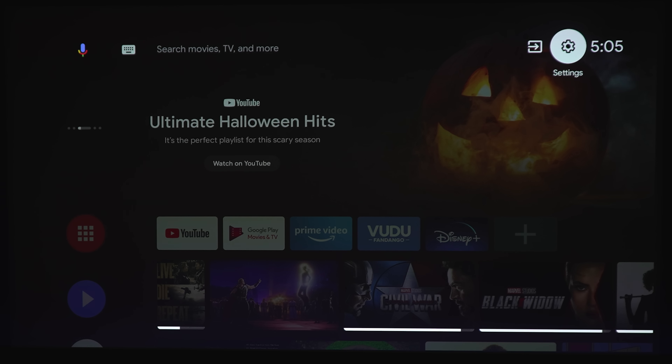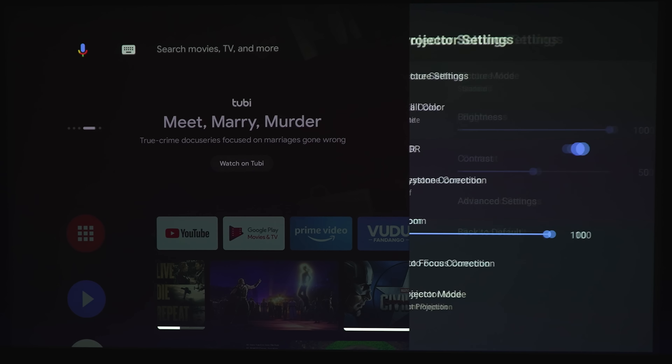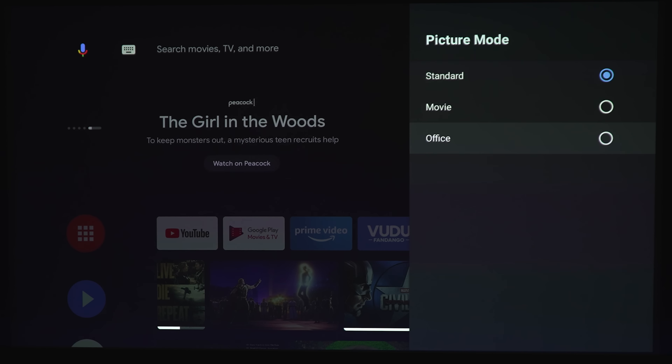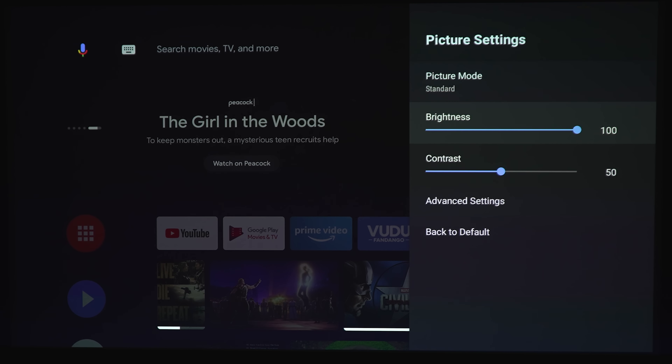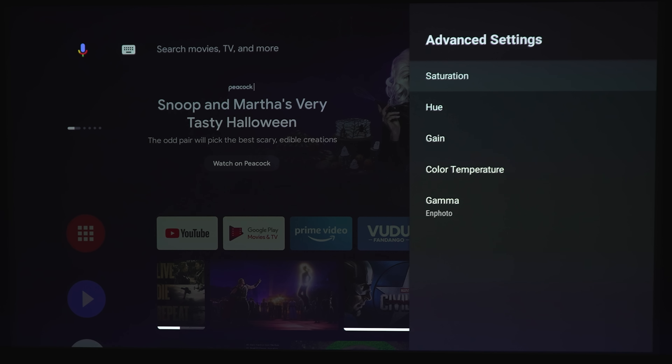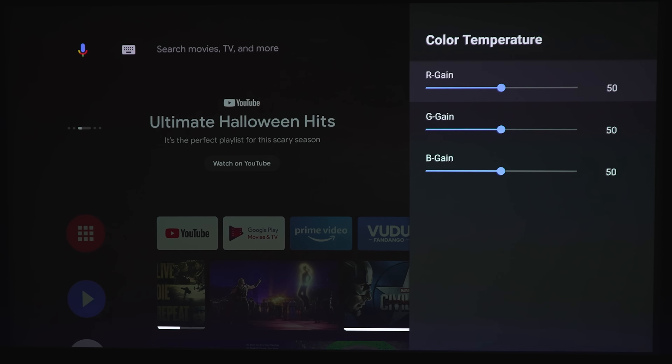Let's take a quick look at some of these settings. I'm not going to go over all of the settings because if you're familiar with Android TV, they're the same across the board. Under picture settings, you have picture modes: standard, movie, and office. There's a brightness slider, contrast slider, and under advanced settings you've got saturation, hue, gain, color temperature, and gamma. You can choose between EN photo, enhanced, linear, max bright, gamma 2, and gamma 1.8. And here you can reset everything back to default.